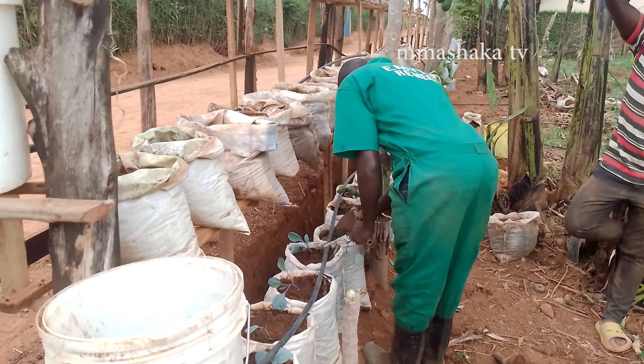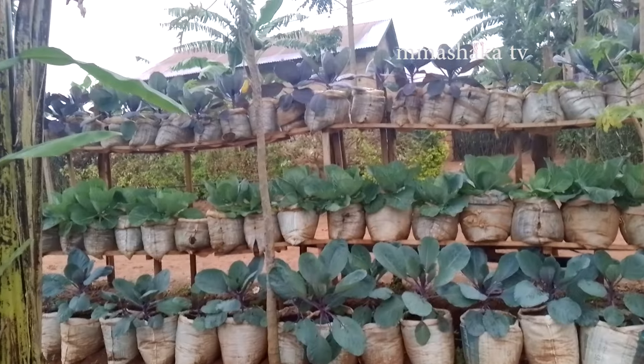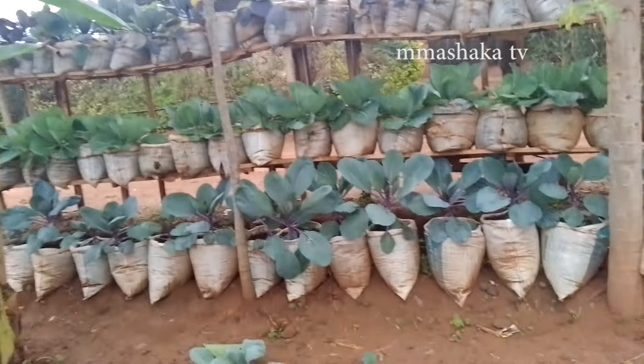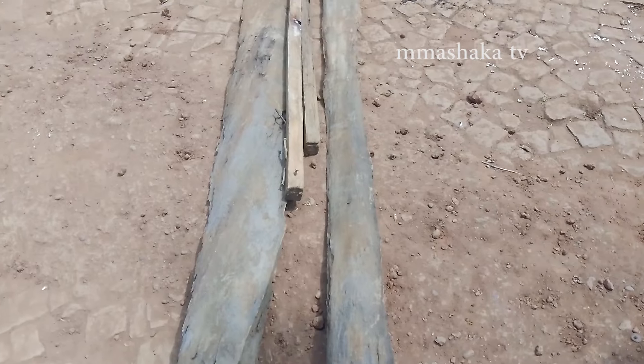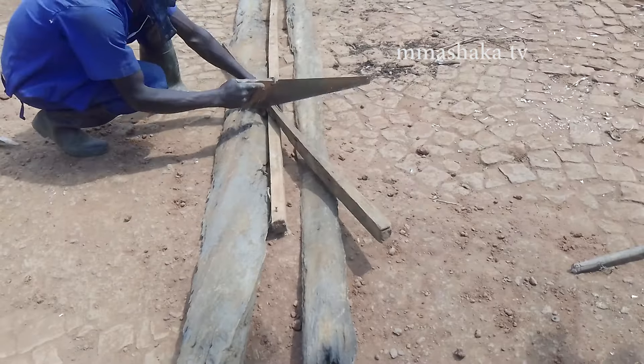Hello everyone who watches Emma Mashaka TV. We are so happy to be with you again for this lesson. Remember last time we learned how to use shelves to grow cabbage. Today let's see together how we can fabricate our own irrigation system which can help us grow vegetables during the dry season. Please follow along.